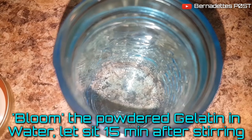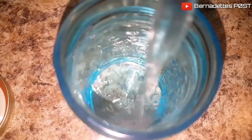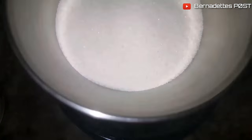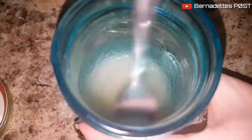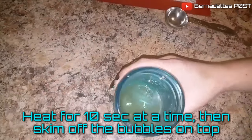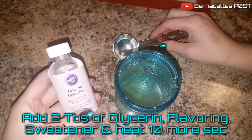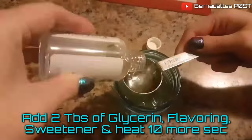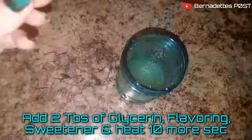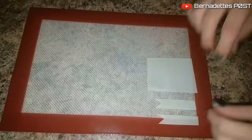Bloom the powdered gelatin in water and let it sit for about 15 minutes after stirring. Heat up the gelatin for 10 seconds at a time and then skim off the bubbles from the top. Add 2 tablespoons of glycerin and your choice of flavoring — I used marshmallow. You can use a sweetener though I chose not to, then heat it up for 10 more seconds.